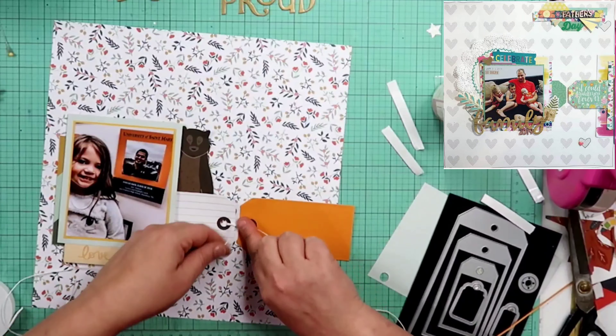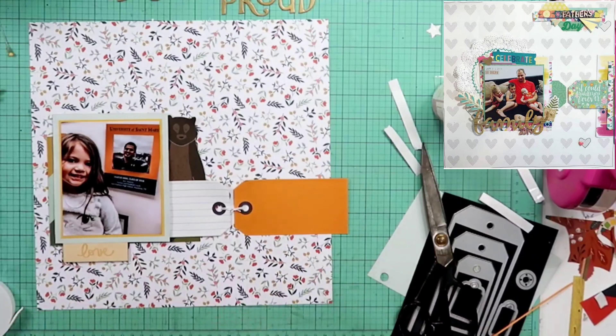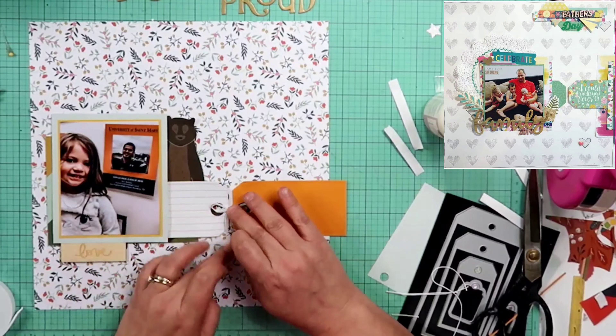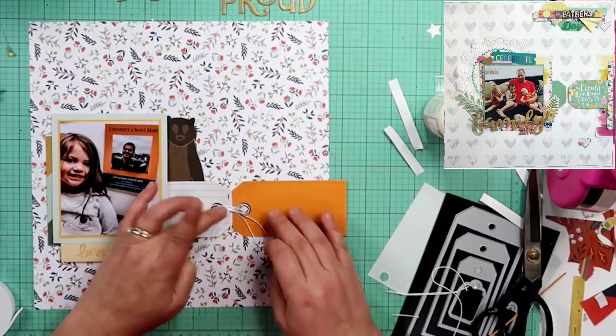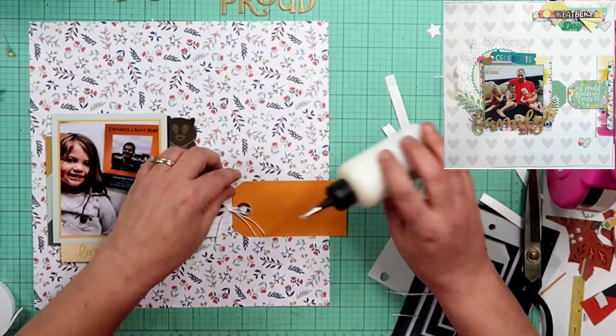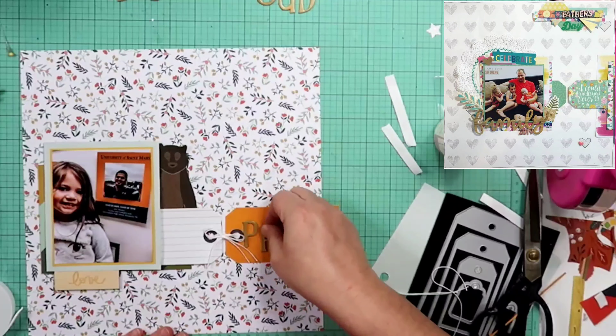If you have not yet had the opportunity to check out those Park Lane paper pads over at Joann's, I do recommend doing that. I think this wilderness paper pad will be so good to do photos of Riker with. I did put it up, but I might pull it back out — we've been getting a lot of really cute photos of him. They came over for a visit last night to see my mom. Oh, he is so adorable.